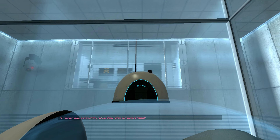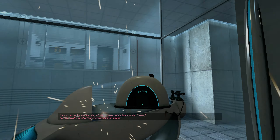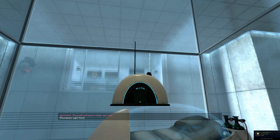For your own safety, and the safety of others, please refrain from— Stand back. The portal will open in three, two, one.